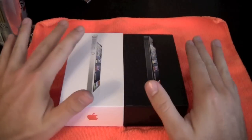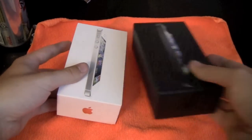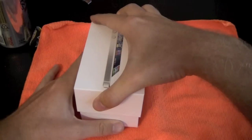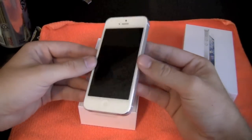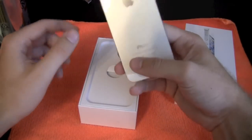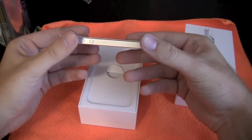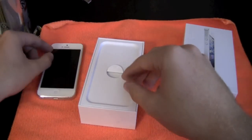They've already been unpackaged because we had to activate them, but nothing else has been taken out. I'll do the white one first — the top comes off and there it is. This phone is really light; I don't know if you've been watching other videos, but it almost feels hollow, yet it still feels like one solid piece.